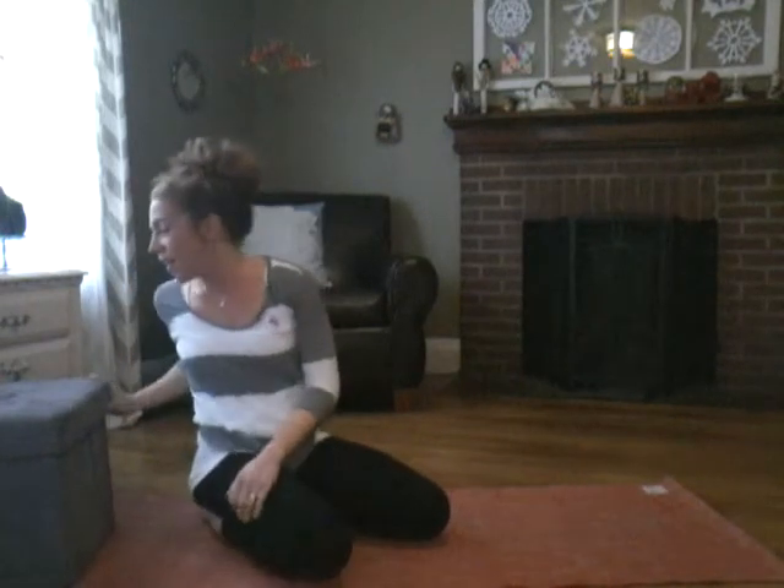Those are a definite heat builder — kind of tough to talk while you're doing those, because I think I would be so out of breath by the end. Total heat builder. Definitely get your heart rate up with those.